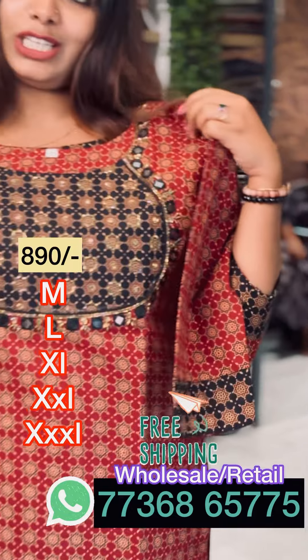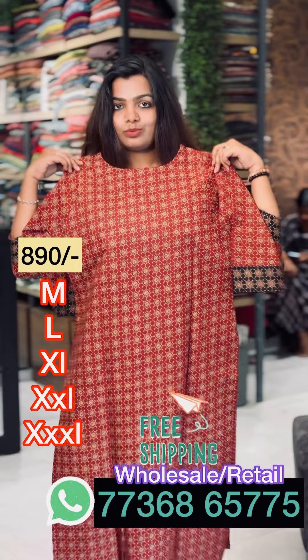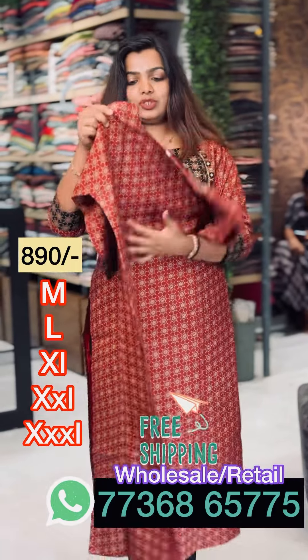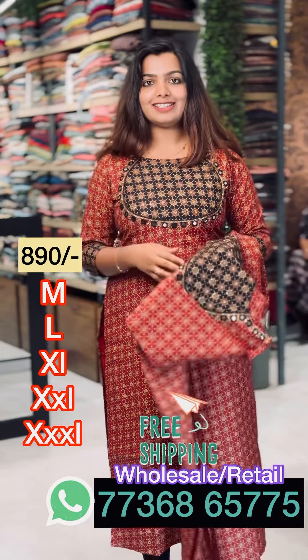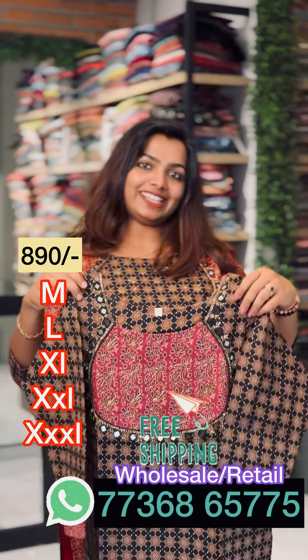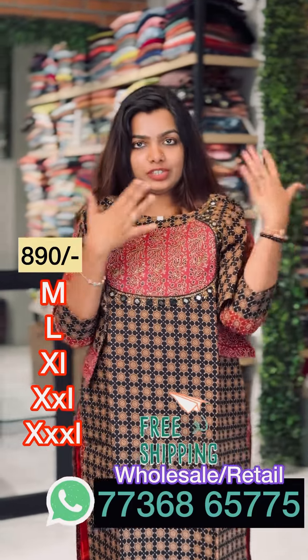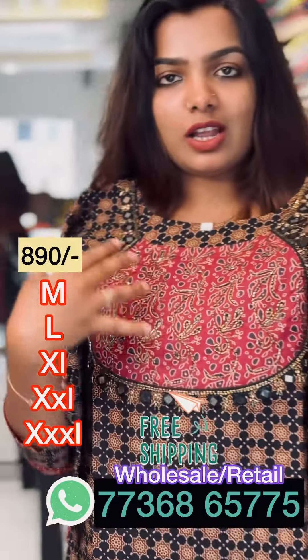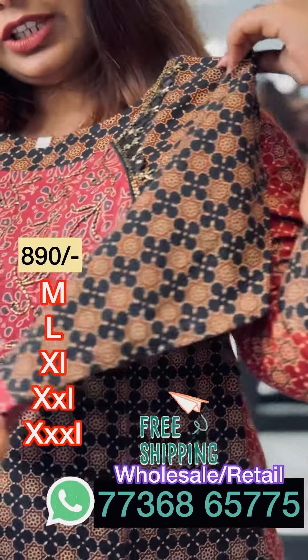We will go to the back view. This is the back view. It is a round neck. We will do the same color. Here is the beige shade. It is a gem black shade. This is an oak shape. It is a very good color combination. The same color combination of the same sleeve. This is the same sleeve.